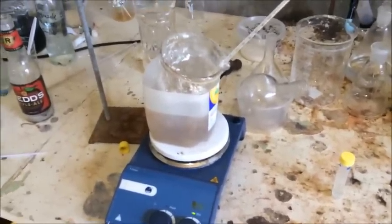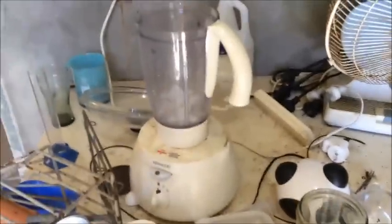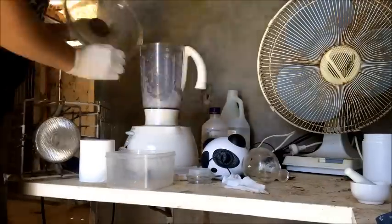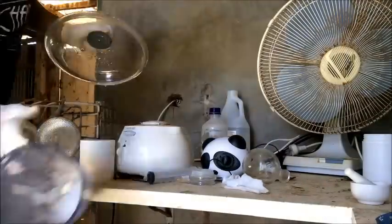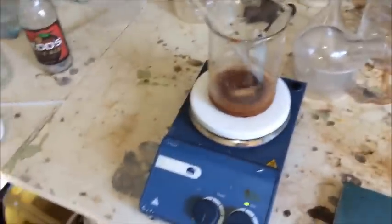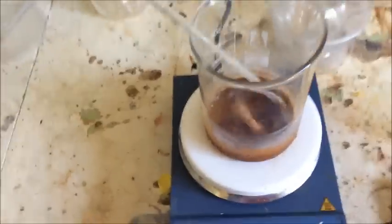Does the ice really need to be crushed? Well, seeing as everything's already freezing cold, probably not. But truth is, I like using the blender, so we're going to use the blender. I've added the 10 grams of ice — which is really like one ice block — so it's going to be a bit silly to blend that much ice. Anyway, we're now at a position where we can add the nitrite. We're at or below zero degrees.